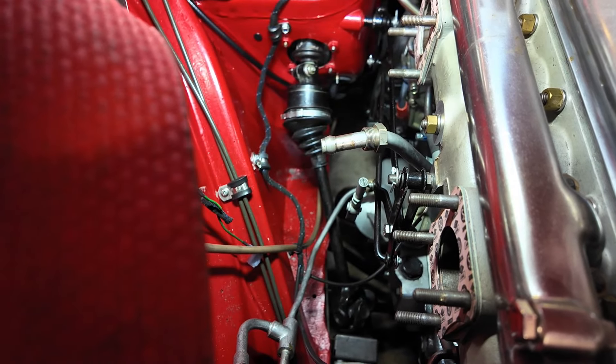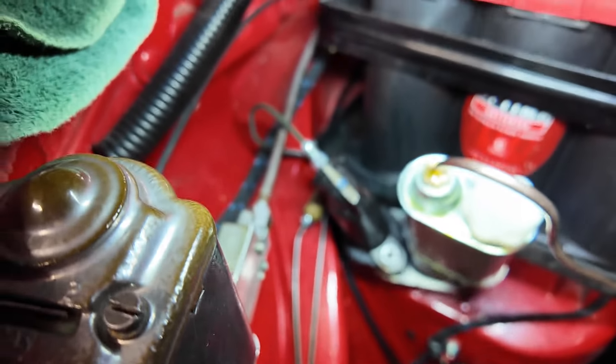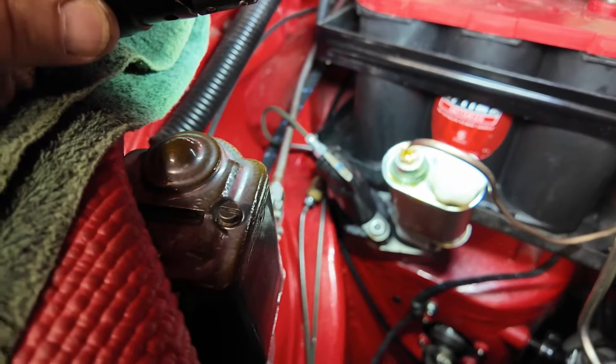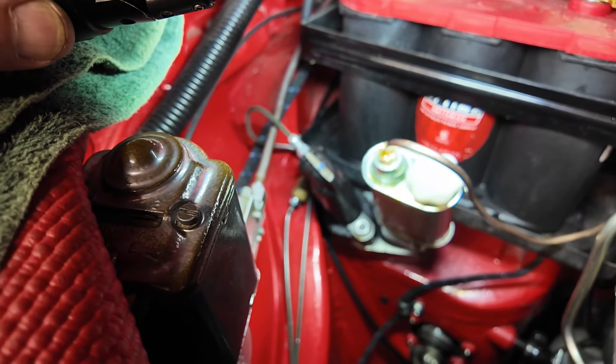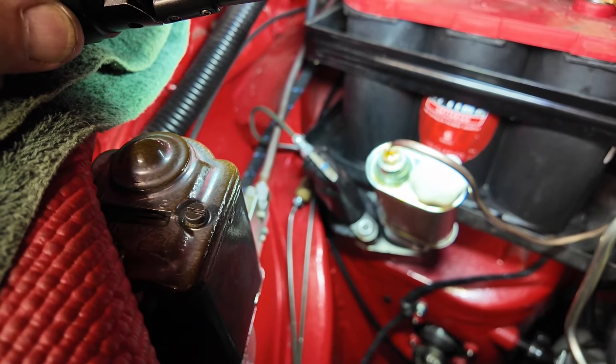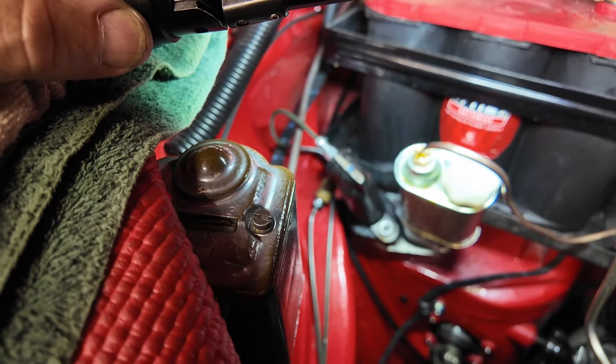I'm going to push this one out now just for shits and giggles. Look at that — clutch master cylinder there, it's awfully gooey looking isn't it. I'm going to have to get some cleaner on that — can't use brake cleaner because I've painted it. Alright, get out of my garage, go do some shit.